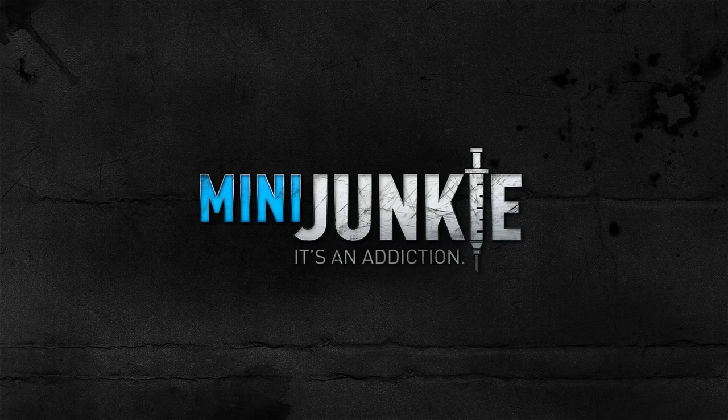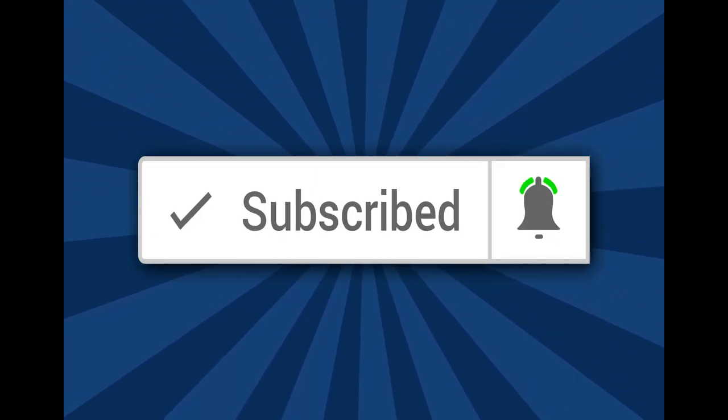Coming up in this video I'll show you how I speed paint a Dungeons and Dragons Owl Bear from WizKid's Nolzer's Marvelous Miniatures line. Welcome back to Mini Junkie everyone, my name is Jarrett. Not a lot of preamble here — we've already discussed how we approach speed painting these Nolzer's miniatures a few times in these videos so I'm going to get to it pretty quickly. If you're interested in the hobby of painting miniatures for board games, war games, and RPGs, consider subscribing and clicking the bell notification so you don't miss any of my videos.